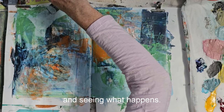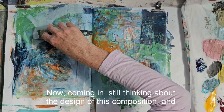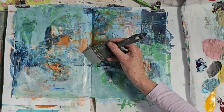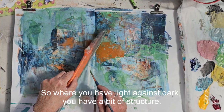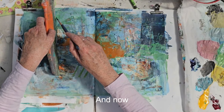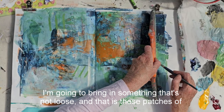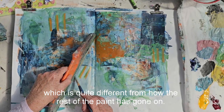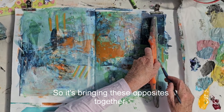Now coming in, still thinking about the design of this composition, and trying to bring in some light values so that I can create some edges and bring in a little bit of structure, which I do with those edges. Where you have a light against dark, you have a bit of structure. So it's all fairly loose, and now I'm going to bring in something that's not loose — these patches of stripes. This is a pattern, very organised, which is quite different from how the rest of the paint has gone on. And that's an opposite — it's bringing these opposites together that really interests me in my work.